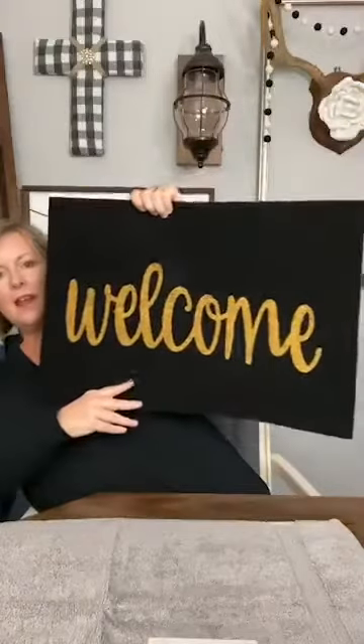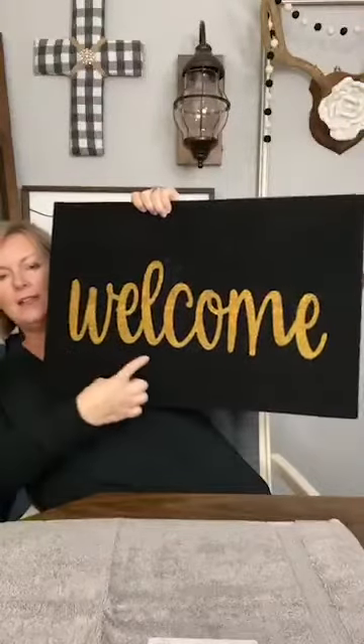Shrimp and Grits is one of my favorite meals — it's such a southern thing, isn't it? Alright, so here's the floor mat. I really love it. I love the font. I love that it's black, but I'm thinking no to the gold. So we are going to remake this and add to it. Let's get going because it's going to take me a hot minute.